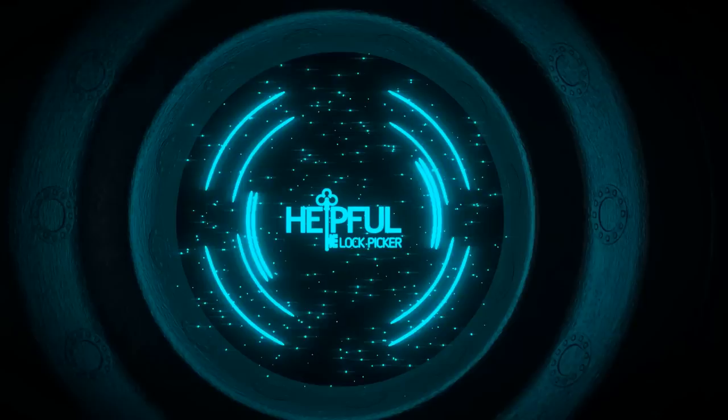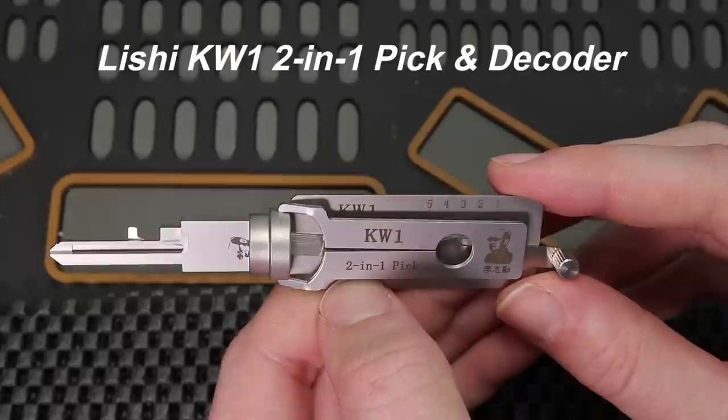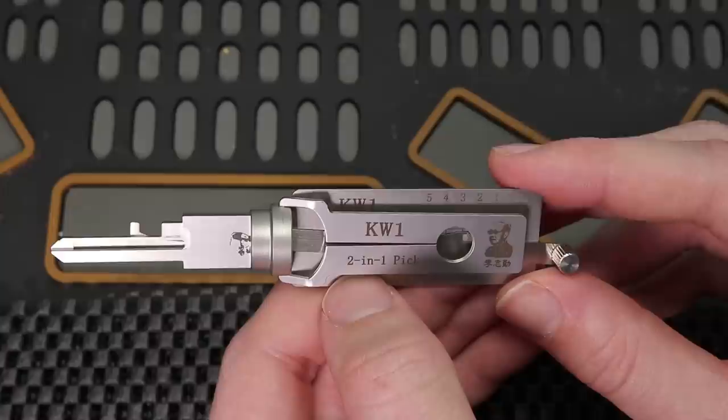I'd like to first start off by going over what is this tool, and why should we be so excited about it? This tool is a Lishi tool, and before this tool was made, Lishi had been making these tools in the automotive industry, and they have been very effective at helping people be able to pick open auto locks and decode them very quickly.